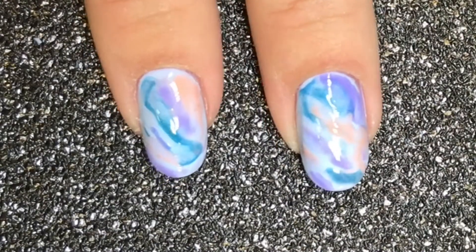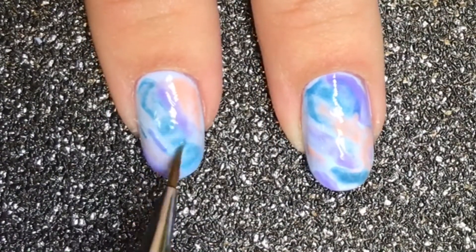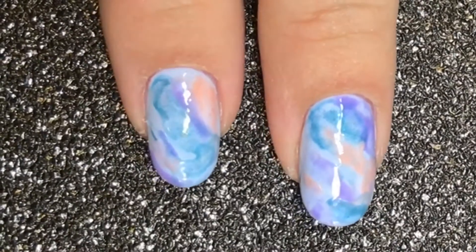Allow the IPA to dry slightly, and if not happy, repeat the steps to create the look that you want. Cure in your chosen C&D lamp.